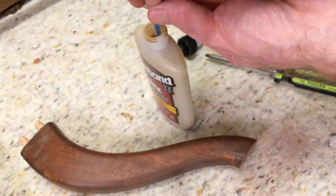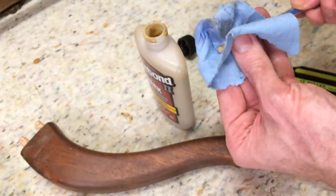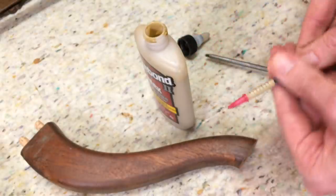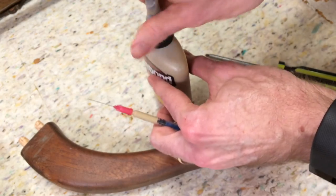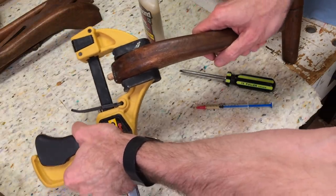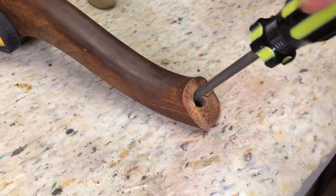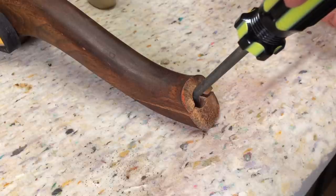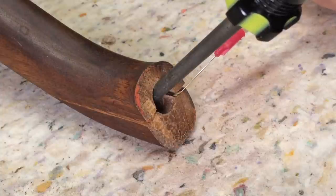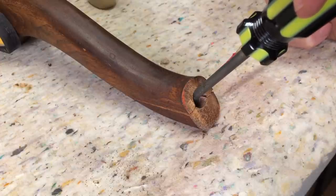I'm just going to stick the syringe in here and suck up a bit of glue. That's going to be messy, so I'll wipe that off and put a blunt tip on this. I'll put a clamp on here — that'll allow me to prop it up, it'll just be easier to work on. I'm just going to use the screwdriver to lever the crack open like this, and then squeeze that syringe — put it right here on the end. You can see how that glue comes out, allowing me to get deep into the crack.